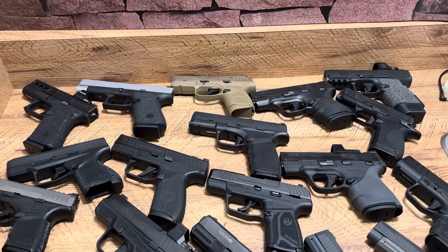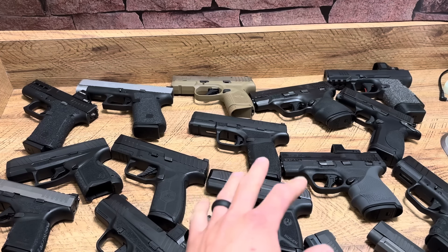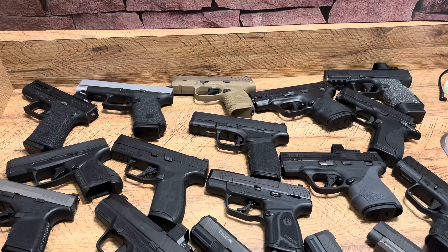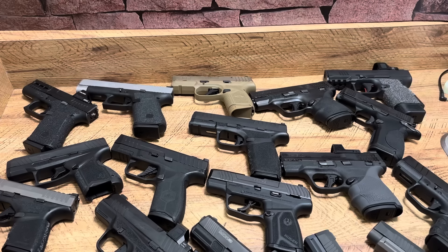What's up guys, Spin Firearms here. I was asked to revisit my list of Micro 9s. I made it a goal on this channel to get almost every Micro 9 so I can shoot them, compare them, do size comparisons for you guys. It's very hard to go to the local gun store and compare them side by side, but here I can do that for you guys and take them out to the range.